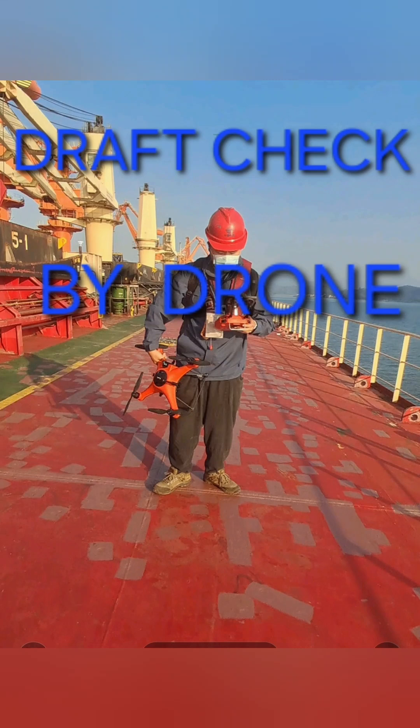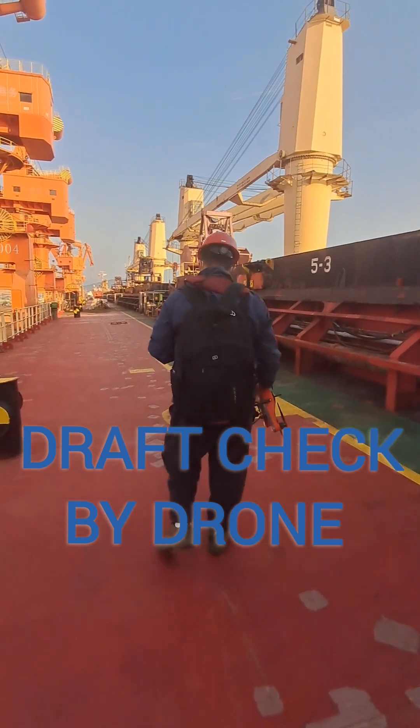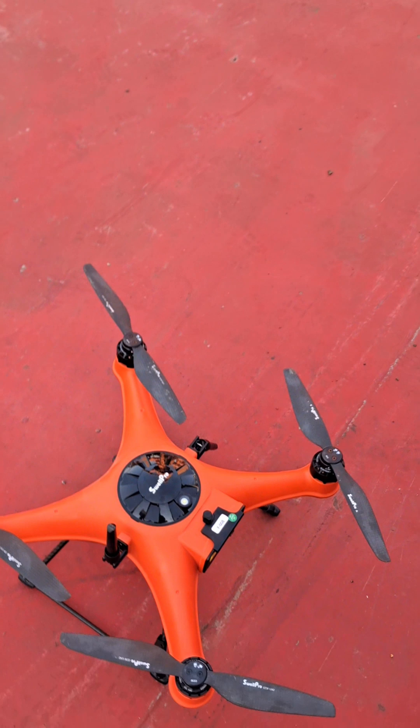Hi guys, good day. Now going to show the draft reading by drone. We are in China. The drone is calibrating the equipment by turning. If you are not subscribed to my channel, please like, share, and subscribe.